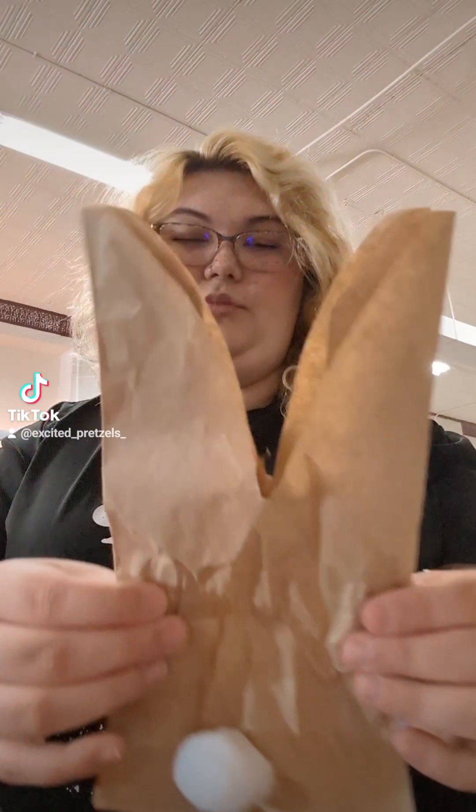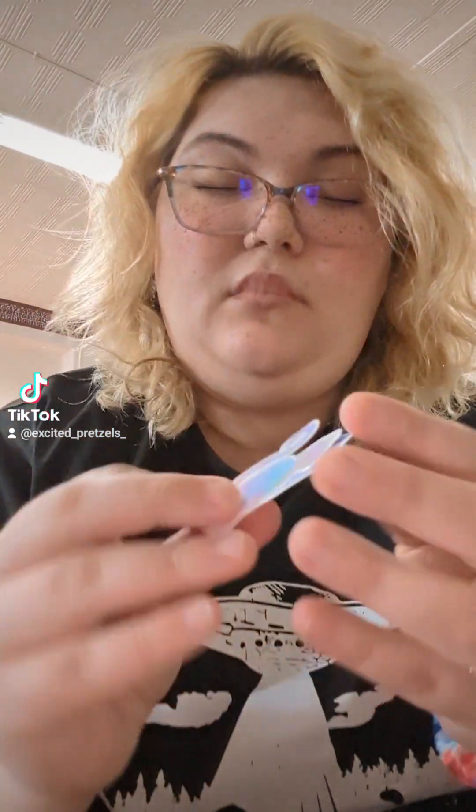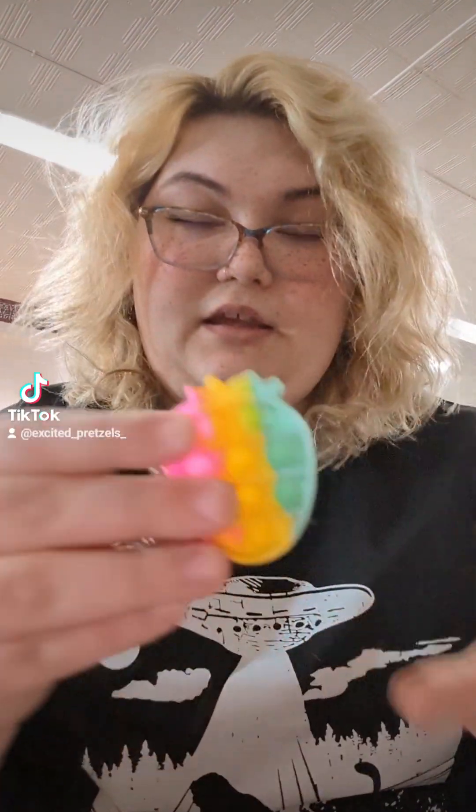All right, let's look into the girl one. I got the girl one open — let's see what's inside. Okay, basically the same stuff. You get two stickers, a cute little strawberry puppet, and another thing of Play-Doh.